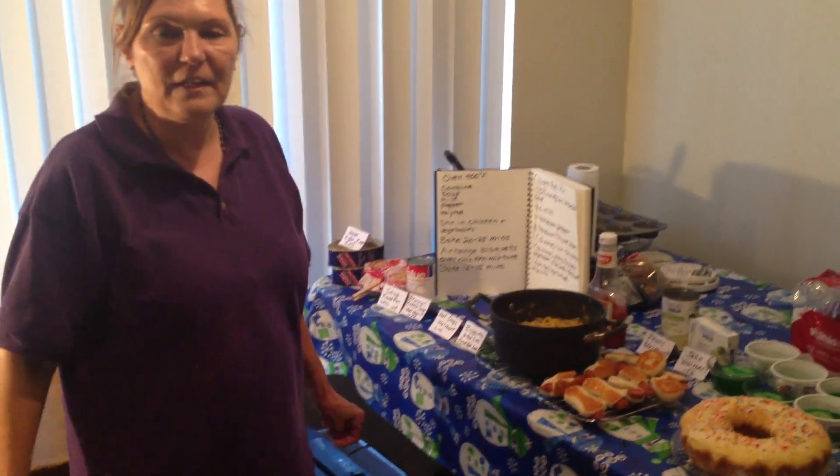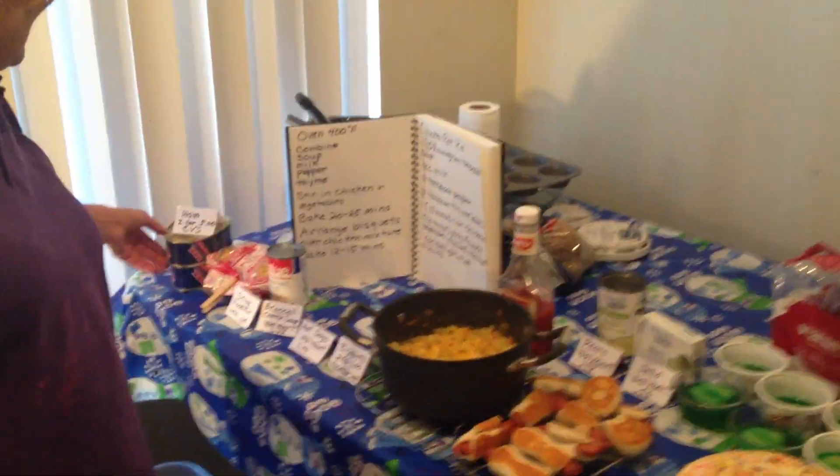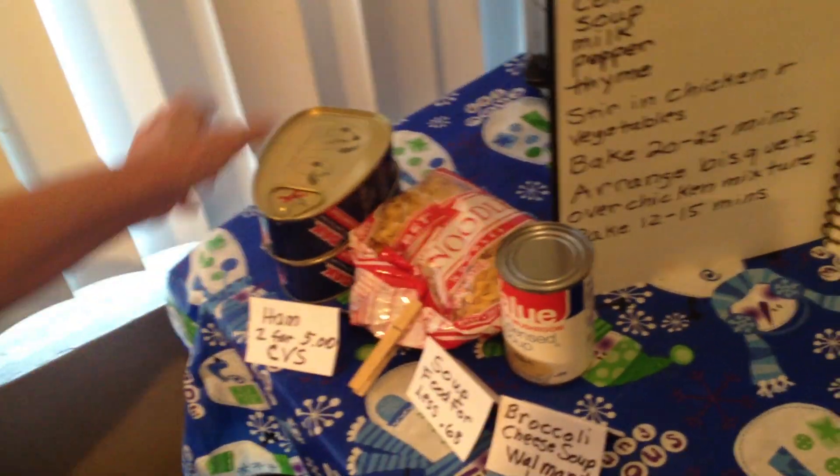This is some kid-friendly food I made for dinner tonight. Today when I was shopping, I bought these two hams — two for $5 at CVS. I keep my eye out for these when they're cheap.